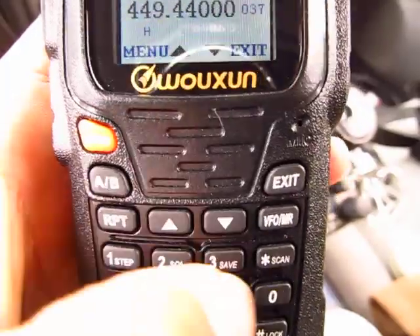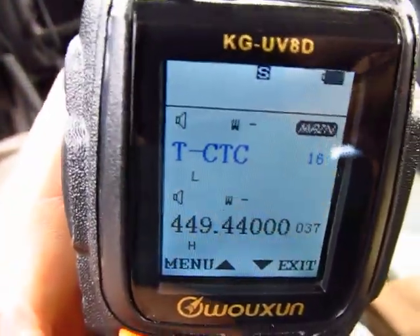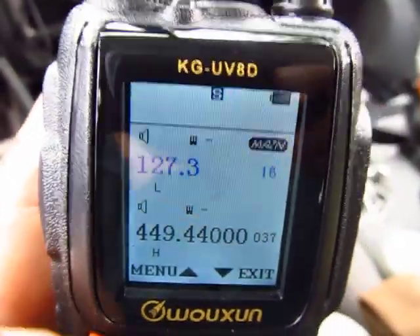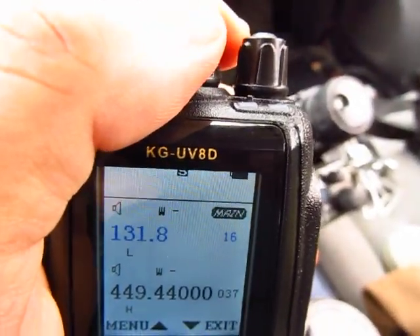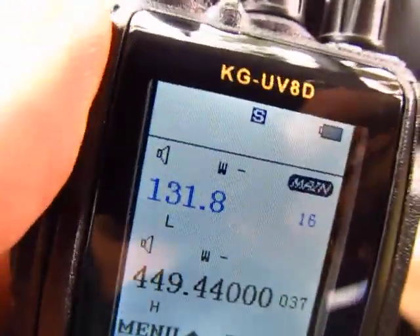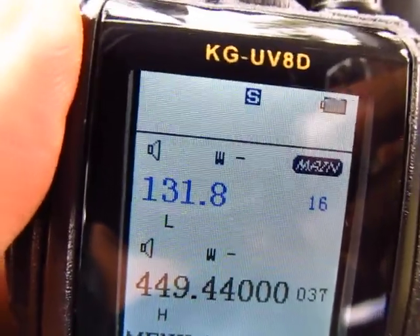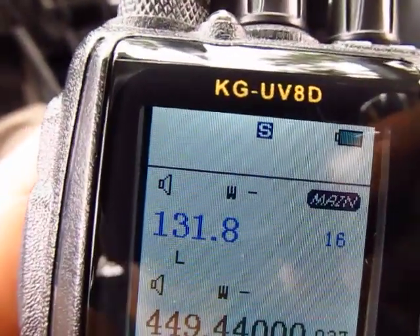Now go to number 16 — press 1-6 on the pad. That takes you to the transmit tone. Press function again; it's currently at 127. But for Big Bear it's 131.8, so I'll set it to 131.8. Now you've got the transmit PL set to 131.8 for that repeater. Press function again.